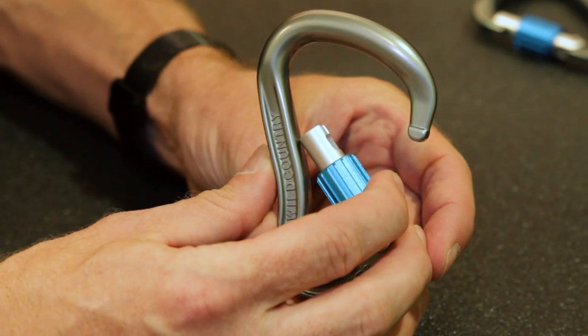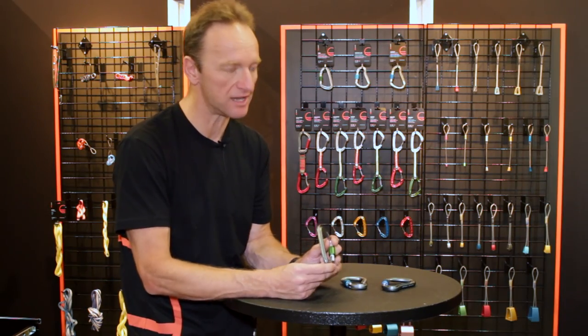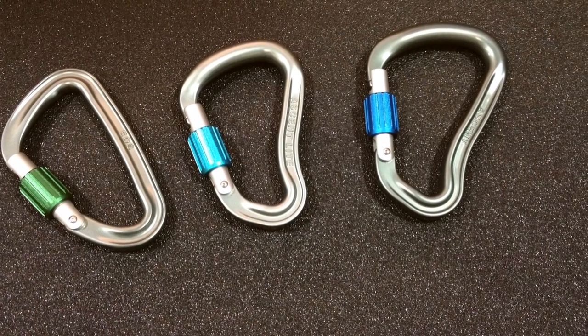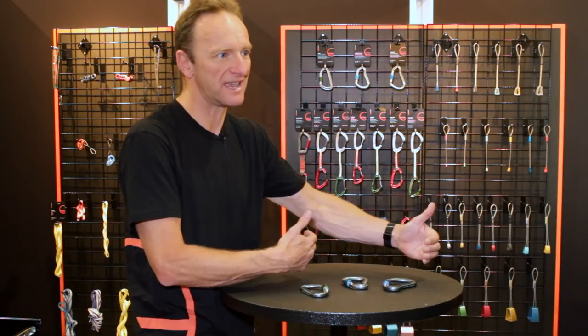All the carabiners are Keylock and very strong. The EOS, the D-shaped one, is 10kN gate open, just to give you an idea of the strength. The two HMSs are both 9kN gate open, which is really tremendous for a carabiner like that, where you've got those really big leverages.